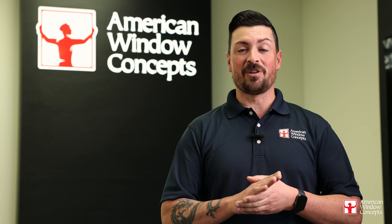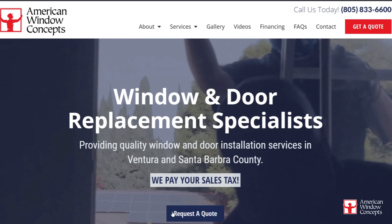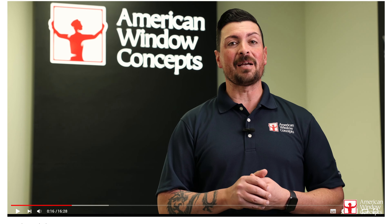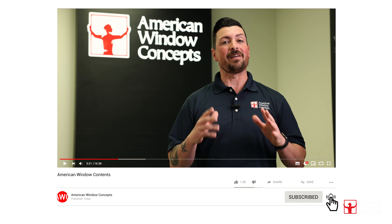Hopefully this helps. If you guys have any questions, reach out to us. If you live in the central coast of California and are interested in a free estimate for windows and doors, go to our website, americanwindowconcepts.com and request a quote there. Thank you so much. If you want to stay up to date on future videos, hit that like button, subscribe to our channel — tons of information about windows comes out every week.